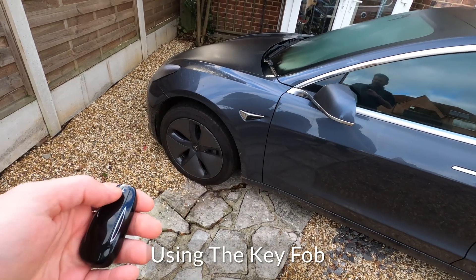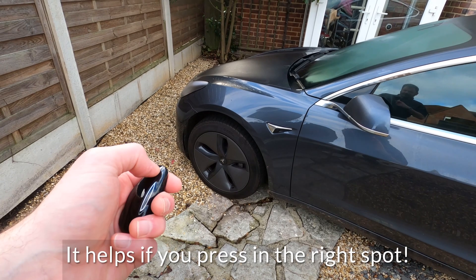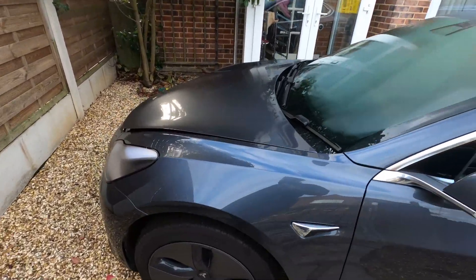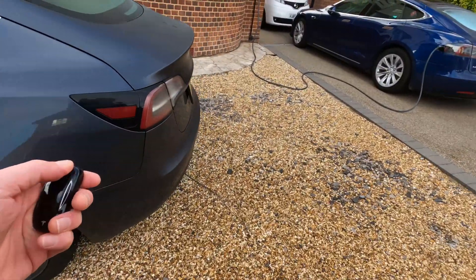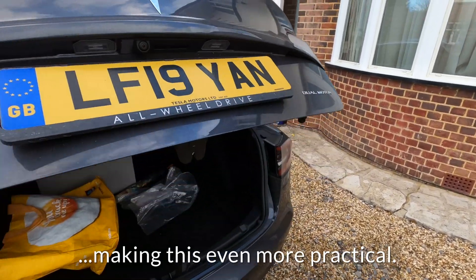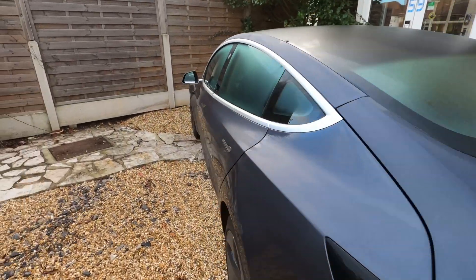The new key is able to do more features than you could do with the key card. For example, if I want to unlock the frunk, I can double tap on the front of the key — and there's the frunk unlocked. You can also unlock the boot of the car from a distance by double tapping the boot — and there it is, just released. I can now open that without using the switch. You still have to close it manually, and the frunk as well.